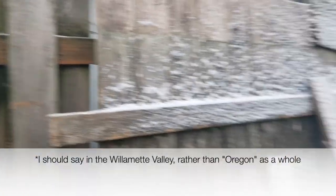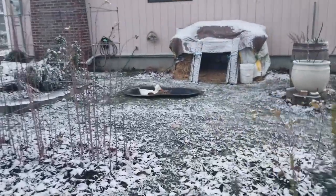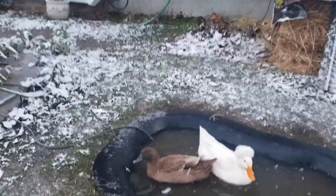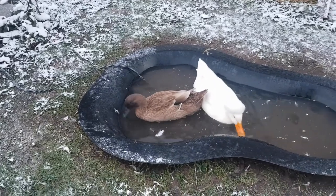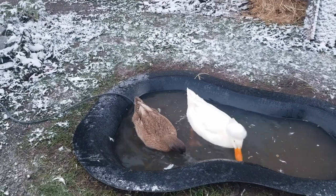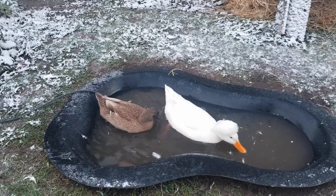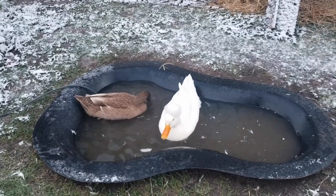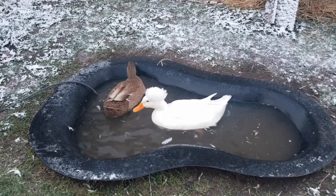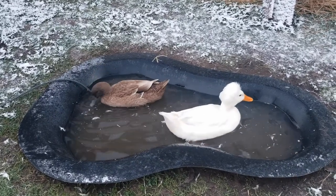How are the other two ducks doing? Here's the other water heater — the water plate. It doesn't heat as much of a volume of pool, so if we used it in the bigger pool it would only keep one area unfrozen while the rest would still freeze over. But this pool is about one-third the volume of that pool, and it seemed to work fine on this one. It's a dirty pool because the ducks were in it all day today, so I've got to empty it and put fresh water in.